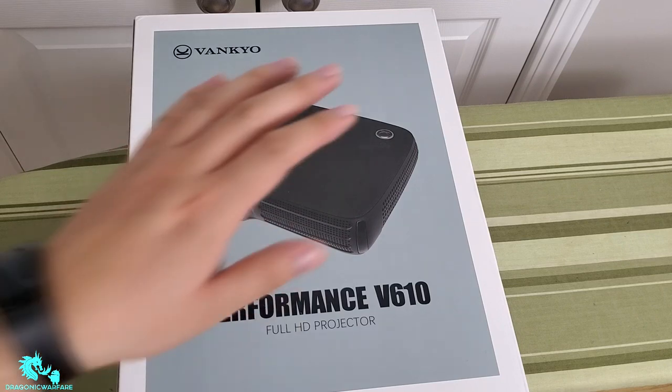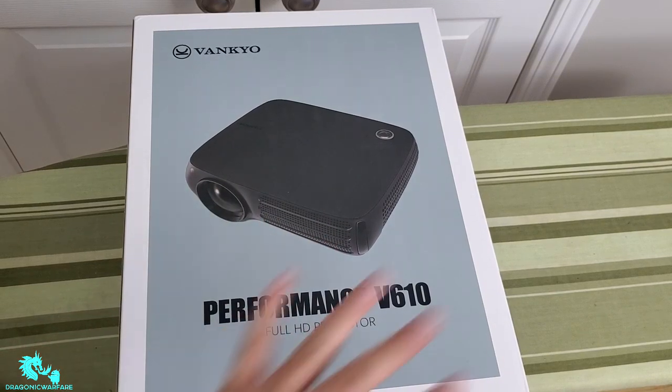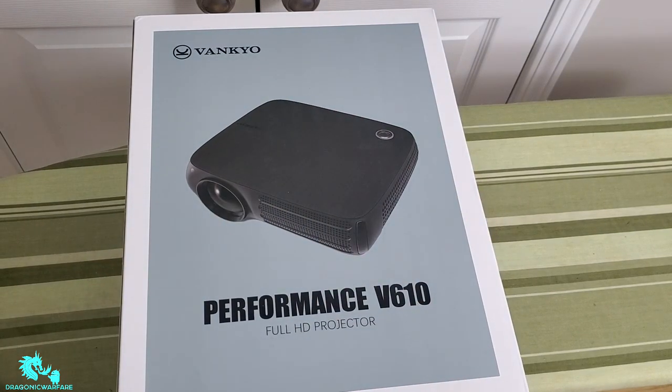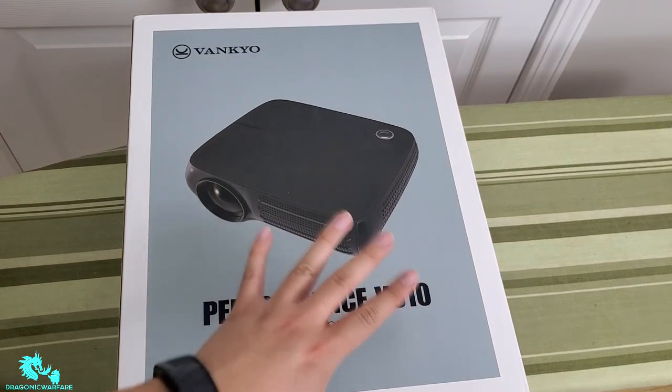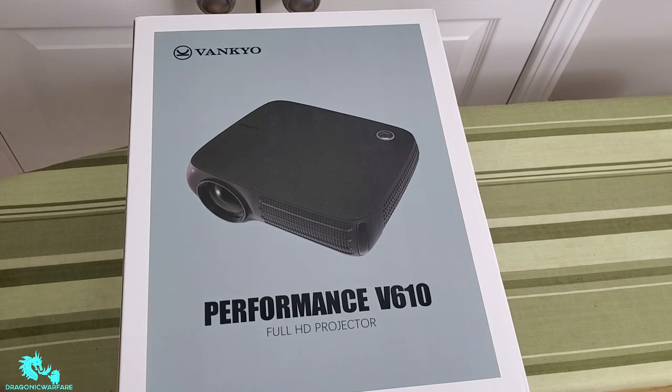Now that we're at the unboxing part, let's get into it. As you can see, this is the box — it's a very big box, so I had to rig it up in my office to do this unboxing. Hopefully everything looks good and the lighting is okay. This is the Vanquo Performance V610 Full HD Projector, so let's go ahead and start opening it up.